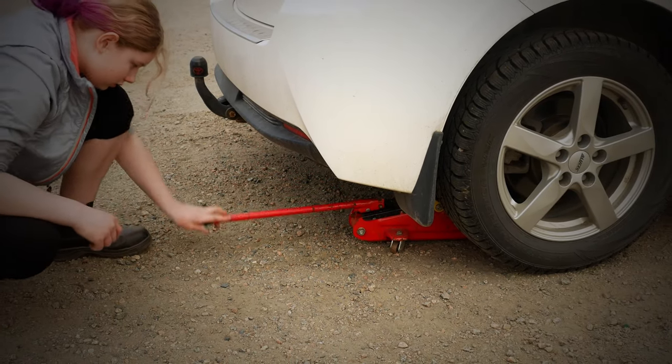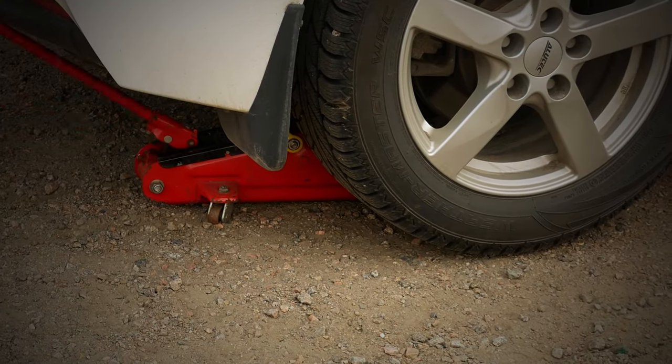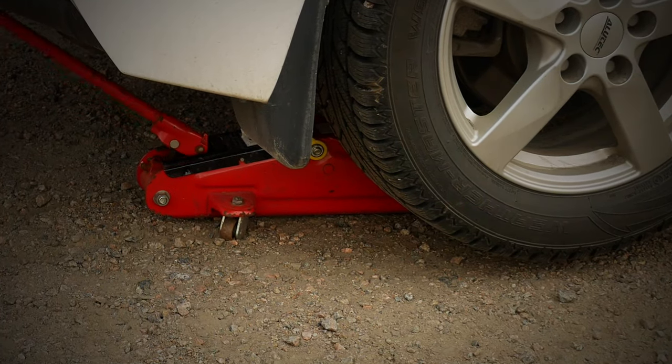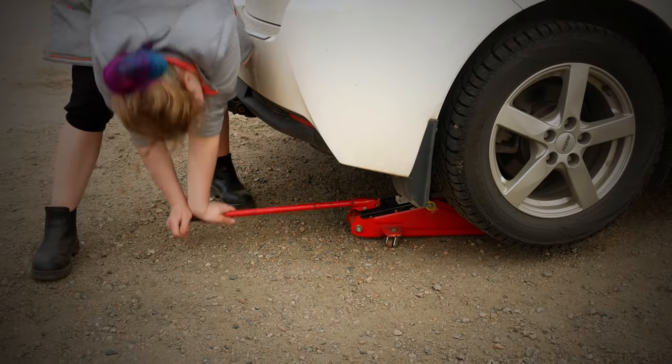She counts to 12 because that's the right number for this jack to lift the car high enough. 5, 6, 7, 8, 9, 10, 11, 12.